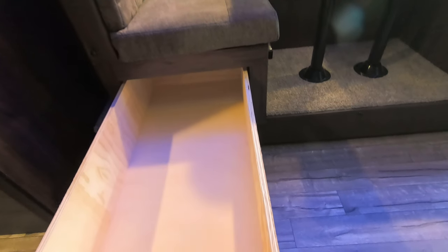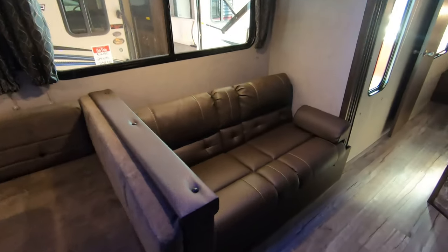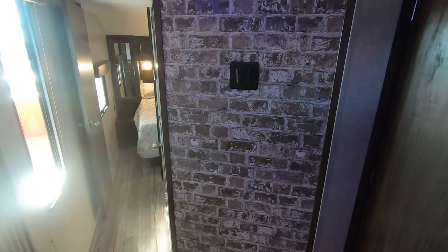On this booth dinette you get a whole bunch of storage — those drawers go all the way back. The couch will also fold down for extra sleeping. There's a nice little TV mount right here as well.